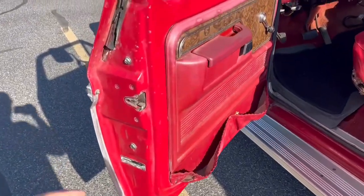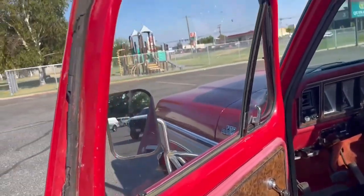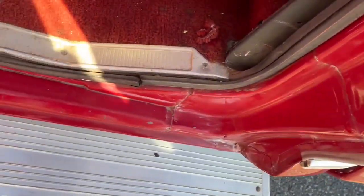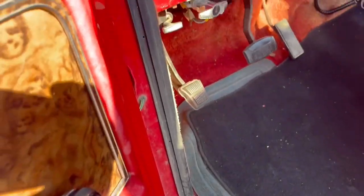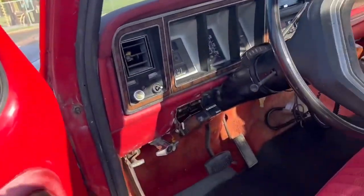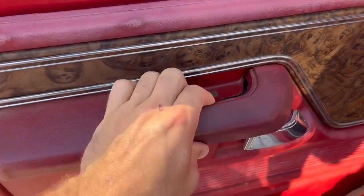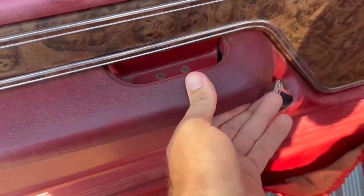There's just some cosmetic stuff, like these gaskets on the door. Those are easy to replace though. Inside the door jamb. This is the driver's side. This is the only thing that's wrong with the door — this little rest right here, busted. That's a quick fix, only like a $20 part.